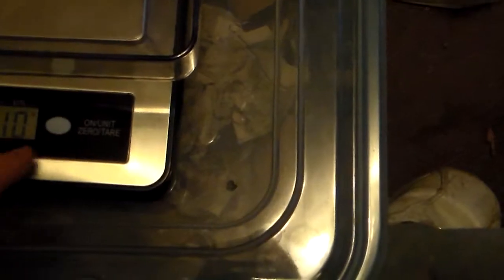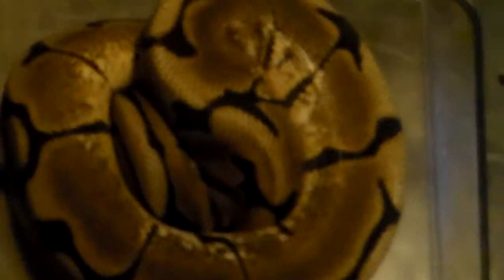Next up, we'll do the spider. Pull her out. Get the scale to zero out. Put her in there and she's at 430 grams. We'll write this down — 430. She's gained quite a bit of weight.